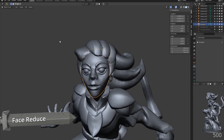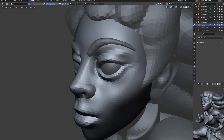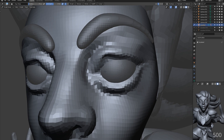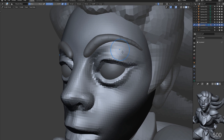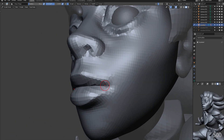Here I am reducing the resolution of the face a little. This may seem counterintuitive as we will lose some of the detail we have put in place, but sometimes it's good to step back a little as it keeps us better in control of our object. The higher the detail, the harder it is to keep control of the shape. Things can get lumpy and strange if you're not careful.